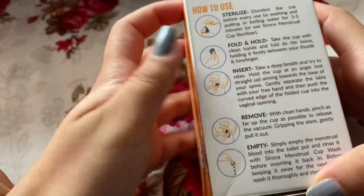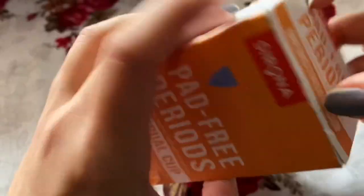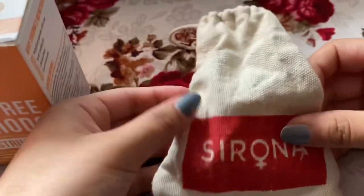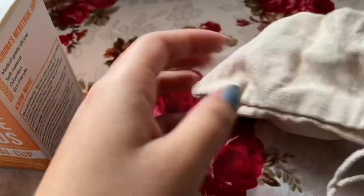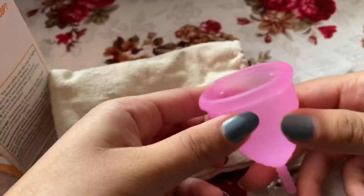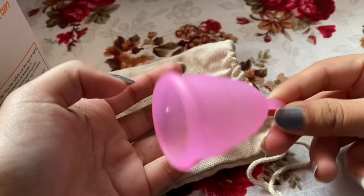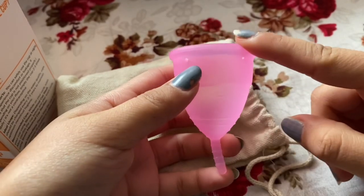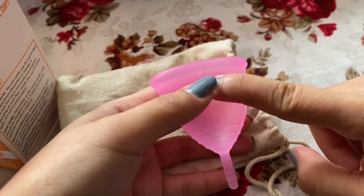These are the instructions — I'm just not going to read them. Everyone knows about menstrual cups so I'm just making this video. There's a cute pouch, and here goes my menstrual cup, which I got in my favorite color. I got it in size medium, which I think is absolutely fine.